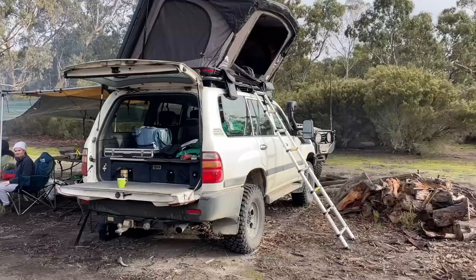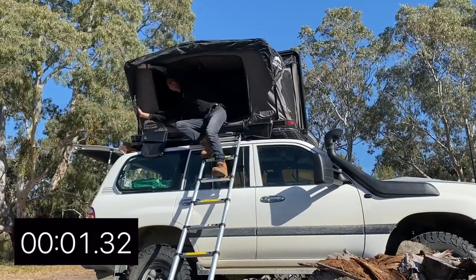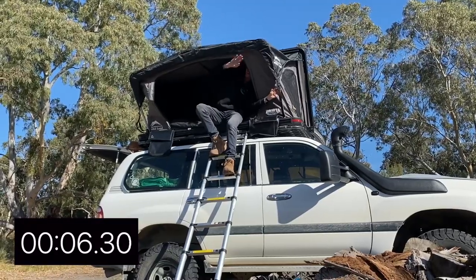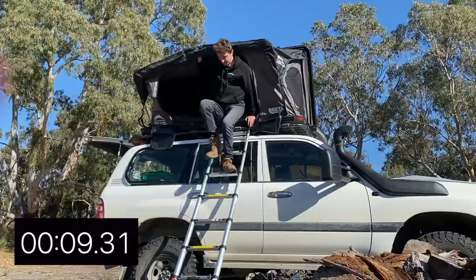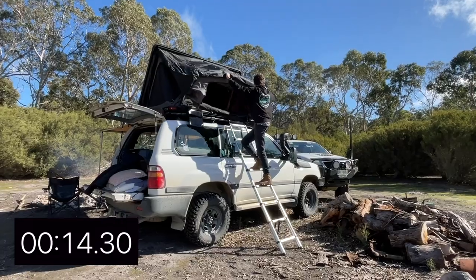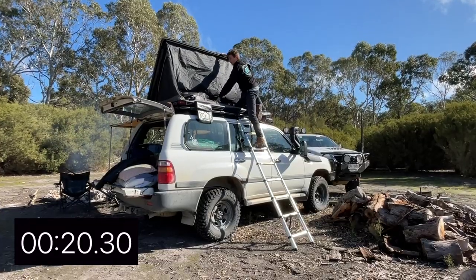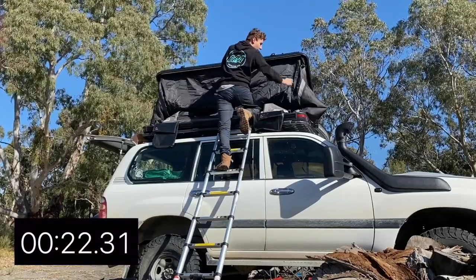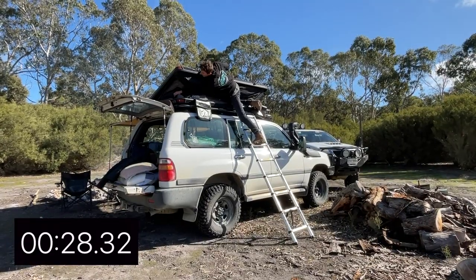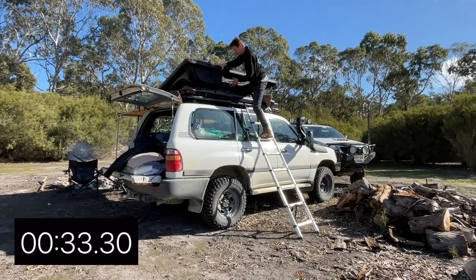After a gourmet camp breakfast the next morning we got into packing up. I'll put the timer up on the screen so you can have a look at just how easy it is to fold this rooftop tent up.